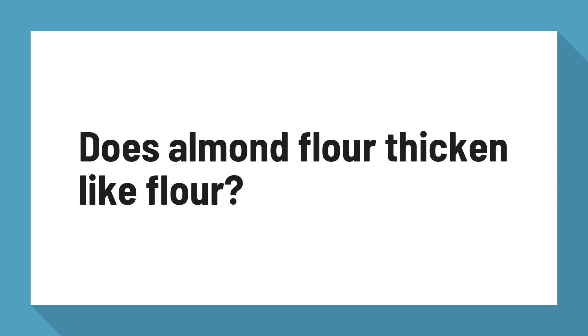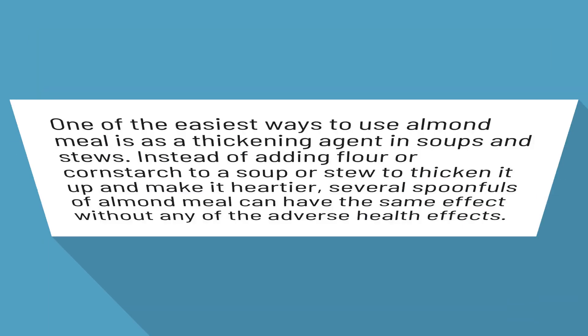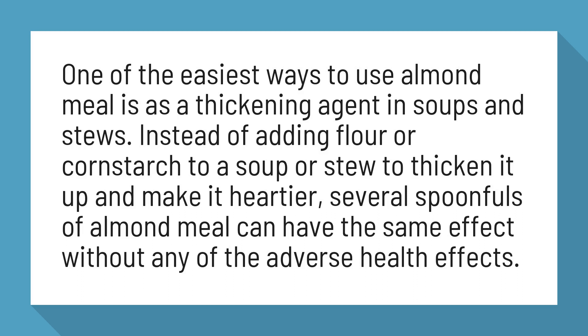Does Almond Flour Thicken Like Flour? One of the easiest ways to use almond meal is as a thickening agent in soups and stews. Instead of adding flour or cornstarch to a soup or stew to thicken it up and make it heartier, several spoonfuls of almond meal can have the same effect without any of the adverse health effects.